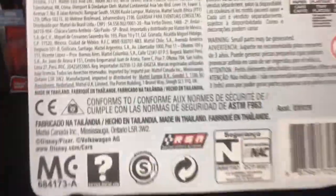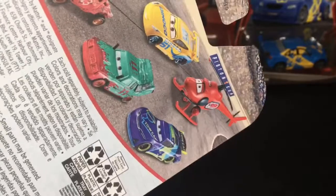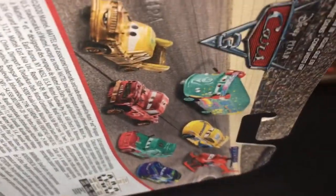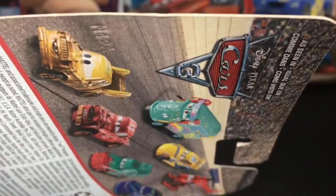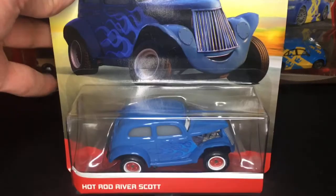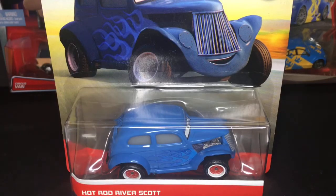On the very back of the diecast here, you guys can see he was made in Thailand, with some of the other cars shown on the back as well, such as Kathy Copter, JD McPillar, Cruiser Mirrors, Pileup, Jimbo, Taco, and Pit Crew member Fillmore. And of course as seen in Cars 3 — very, very amazing. Can't wait to get this guy open, so let's do it right now, straight into the unboxing.